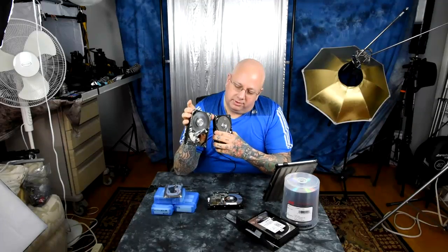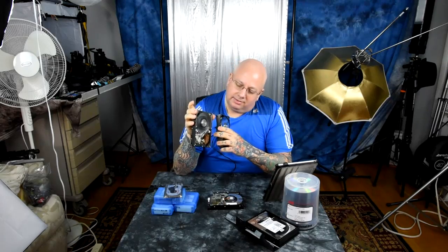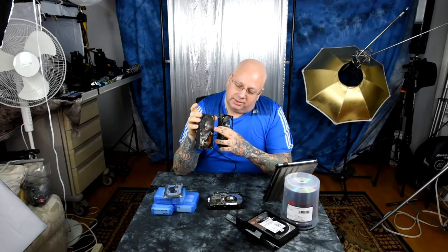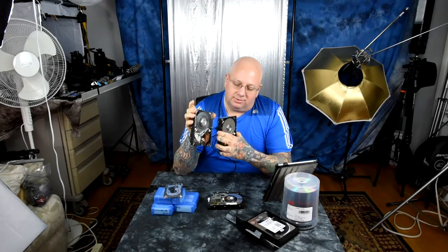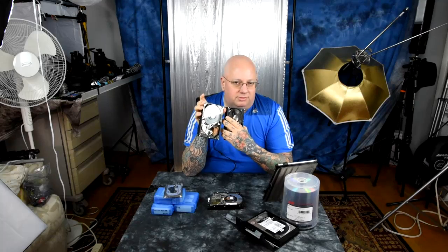This is a neat one. Both of these are the exact same hard drive. Notice how this one's clear? Hard drive platters used to be made out of tempered glass. The actual data retention layer has totally spun off this thing — it was actually powdered dust on the inside. This is a four-platter drive and you can see right through it like a piece of clear window glass.